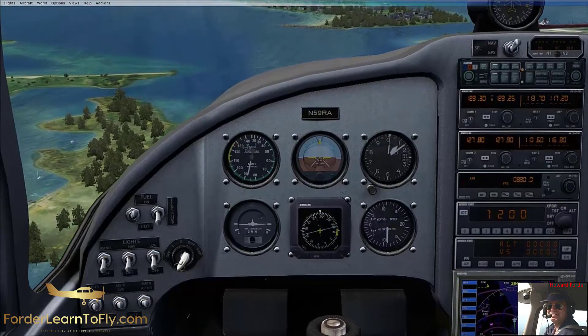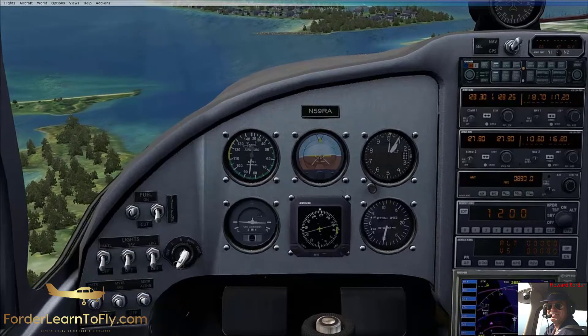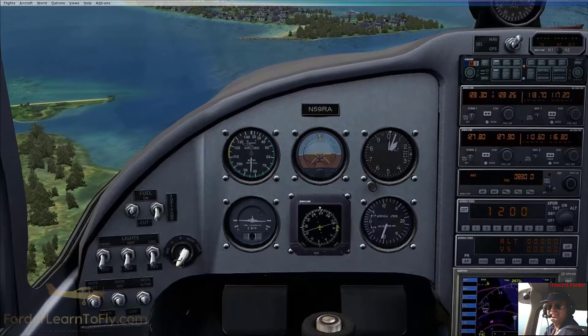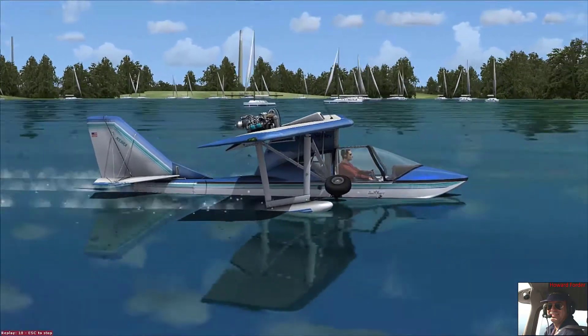Here we are coming into the area around the Toronto Islands. Lots of areas to splash down in there, certainly if there's no traffic. Let's take it down for landing on the water and then let's drive it up onto the land.